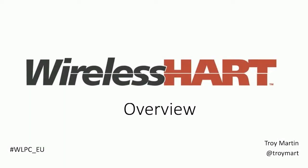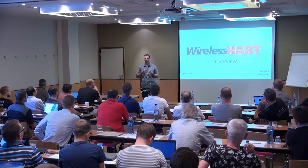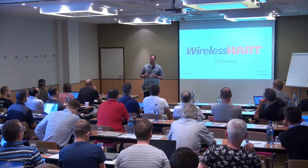Good morning. For the next 10 minutes, I wanted to give you guys an introductory overview to WirelessHART technology.